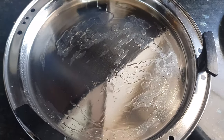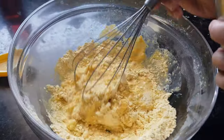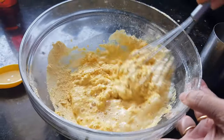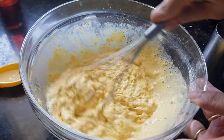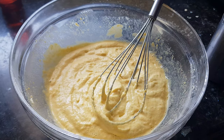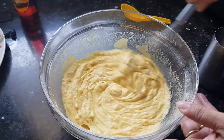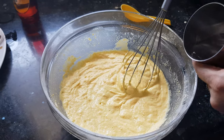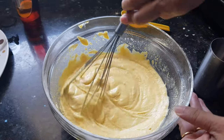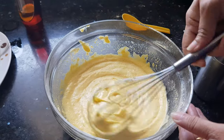Before mixing the dhokla batter, keep the dhokla plate ready — apply some oil on the plate and keep it ready. Add water little by little and keep mixing. Now add in lemon juice for the activation of eno. Add this mixture smoothly like this — don't rotate your spatula vigorously in the mixture.